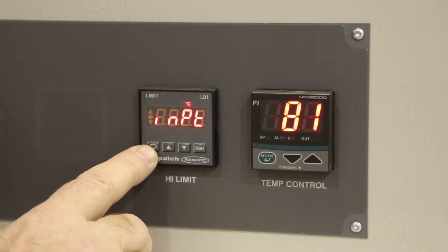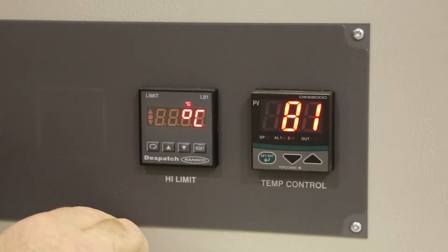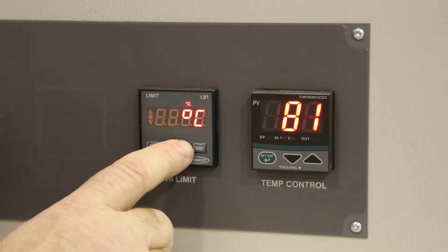Press the scroll key and it takes you to the next screen which displays units. This is where you can set it to centigrade or Fahrenheit. We will change that to Fahrenheit by pushing the arrow keys.